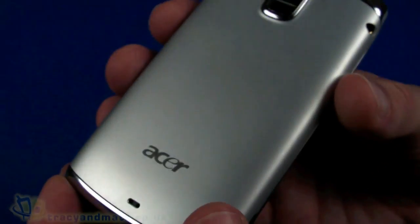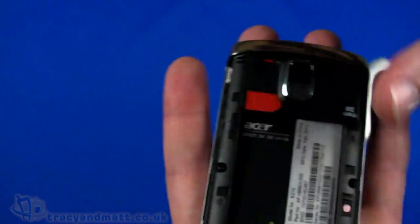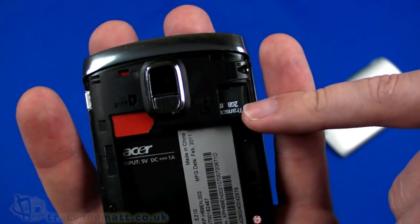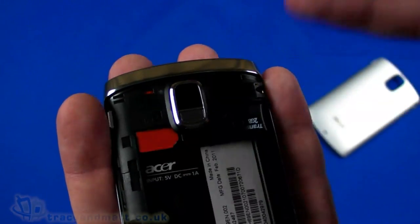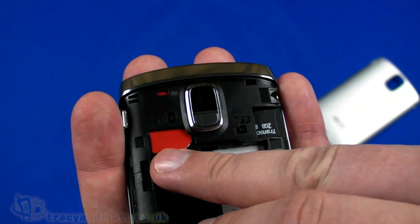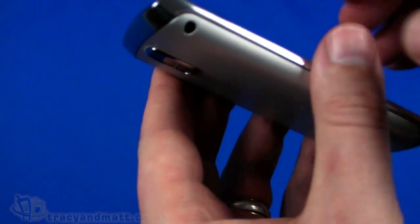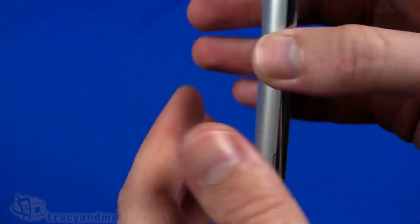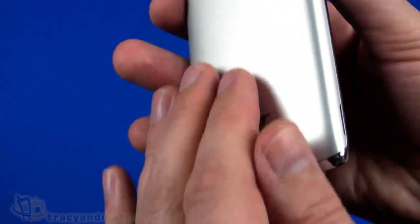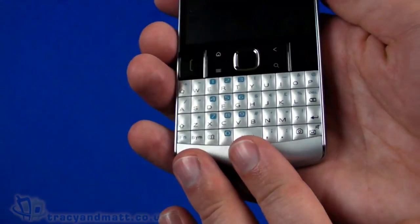The back cover pops off, and underneath we have the cavity for the battery. There's actually a micro SD card already installed, which is fairly unusual - I think they've just doubled up with the micro SD cards in our review sample. The SIM card is already in place, and then the battery pops in and the cover snaps back on. The back is quite nice - fairly curved, with an attractive trim around the outside, silver back, and silver-grey keys on the black face.